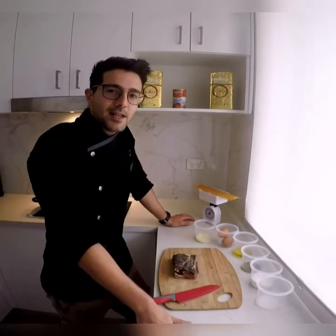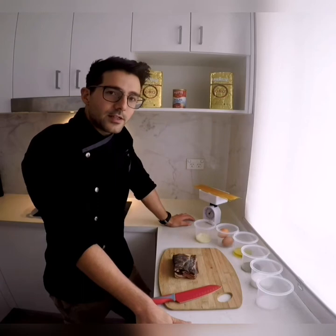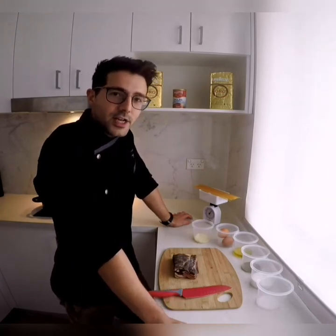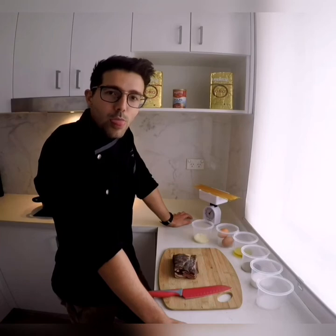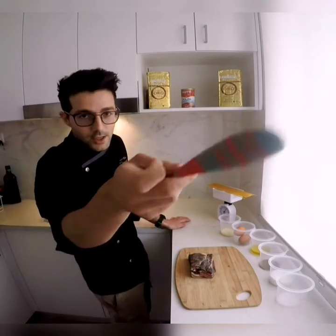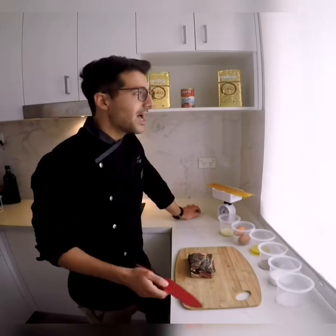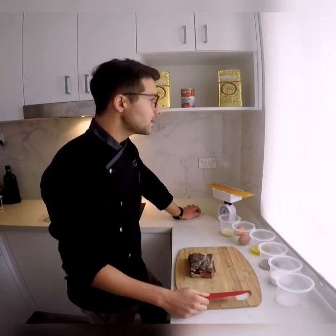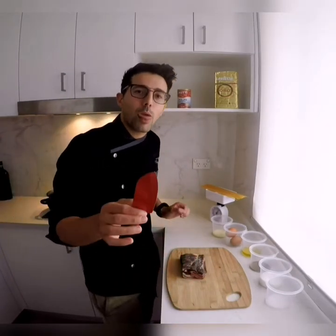Hi guys, I'm Alex, I'm an Italian chef, and today I want to show you a perfect creamy carbonara.